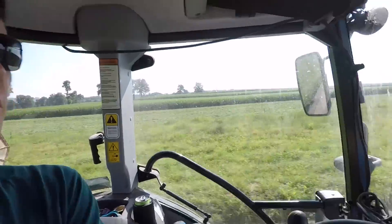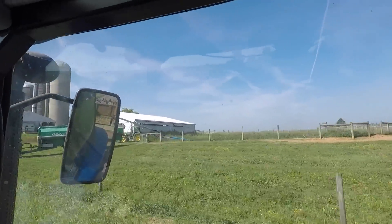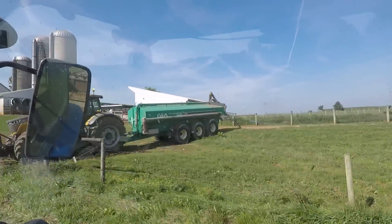Today they're hauling manure out of our heifer lagoon. We don't actually haul onto our own ground — our neighbor pays for the hauling and gets the manure for free. They're here with their big Challenger 7,300 gallon rig.